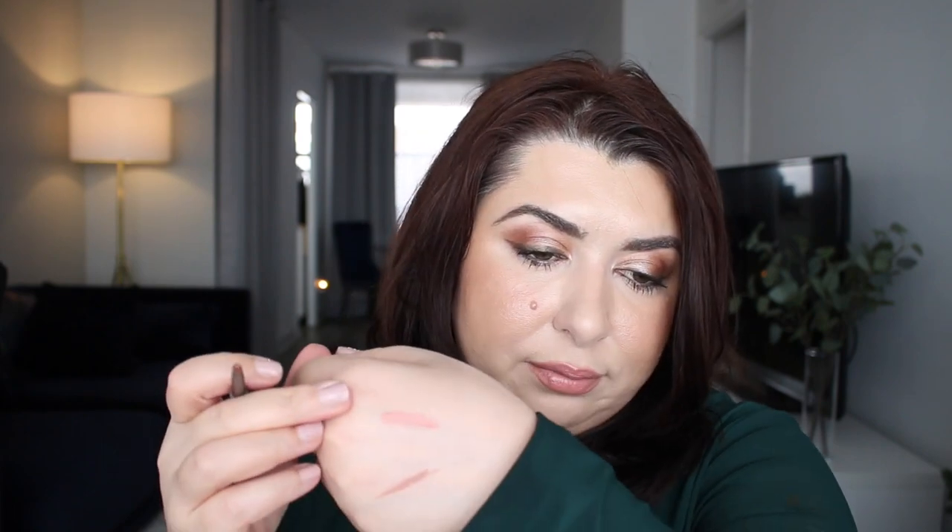Moving on to lip products — yes, I'm bringing in more lip products. First is a lip liner: the Jouer Long Wear Cream Lip Liner in Pink Champagne Shimmer. It's a really beautiful pink champagne shimmery color. I thought I didn't have a lot left, but looking at it — I actually have a ton left. Well, hopefully I can finish it.